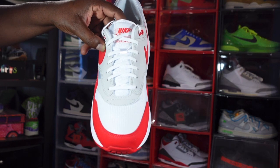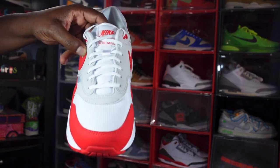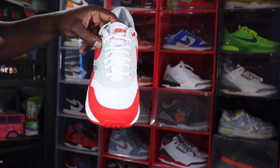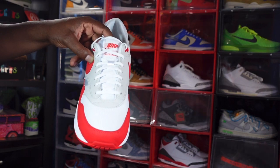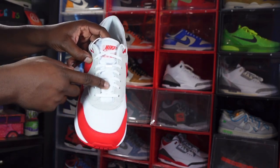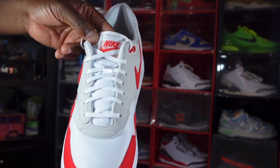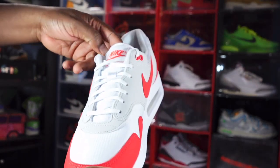You do have one set of laces — these white flat laces are the only pair that come with it, OG style. I got these because I didn't get the Air Max One that released in 2017, but if I had those I probably wouldn't have got these. If you have the 2017 pair you may not need these, or if you're that hardcore of an Air Max fan, knock yourself out. You do have more of that breathable mesh on your tongue, and there's a woven patch right here in white that says Nike Air Max in University Red.